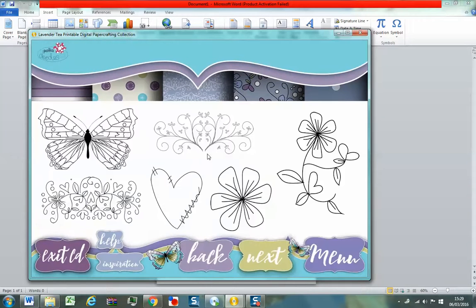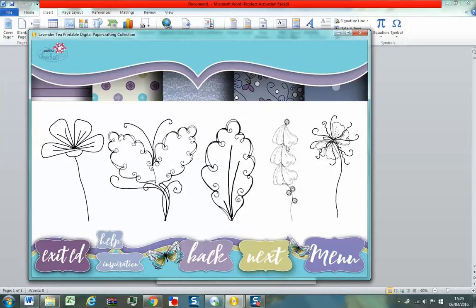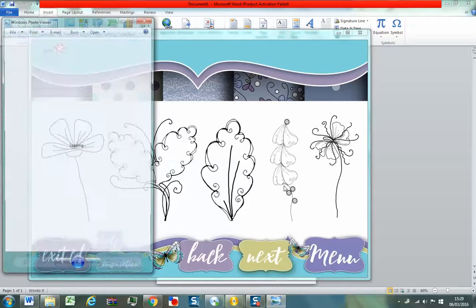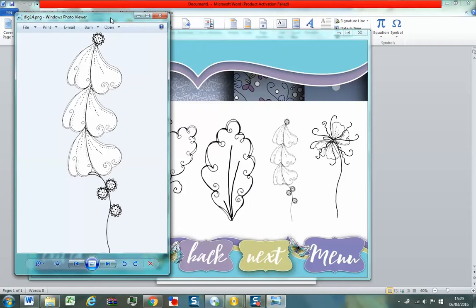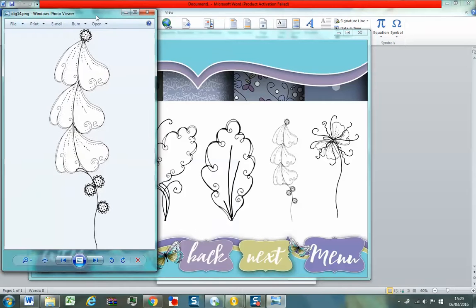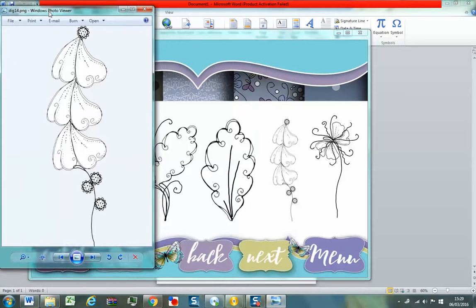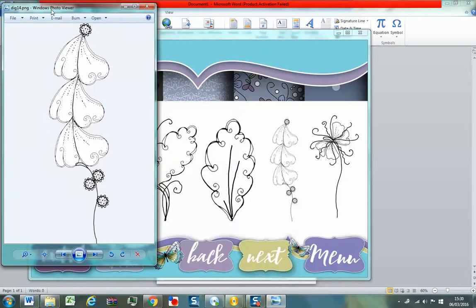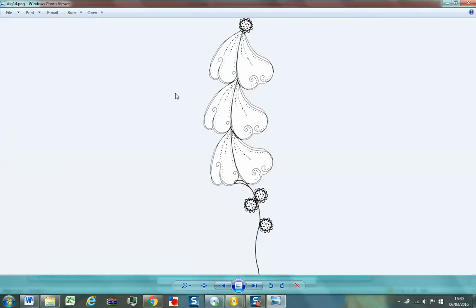Our CDs are all designed to be just click and print — really, really super easy so anyone can use them. So, for instance, let's go into Digistamps and you can just click through. If you want to see something you fancy and you want to open it, you just literally click it and it will open up in your Windows if you're on a PC. I'm going to talk as if we're on a PC here. If you're on a Mac, you know what happens — you're probably a little bit more savvy. It will open up in your Mac Finder or Preview anyway.